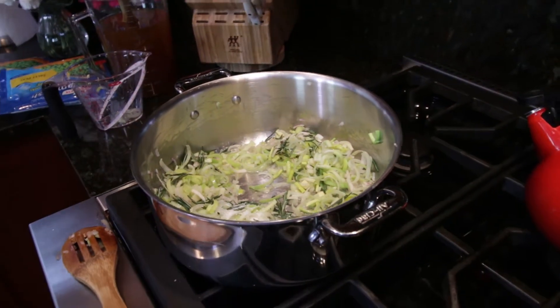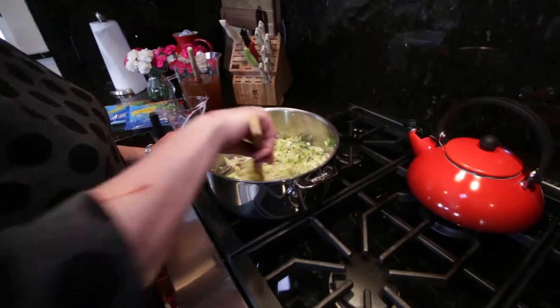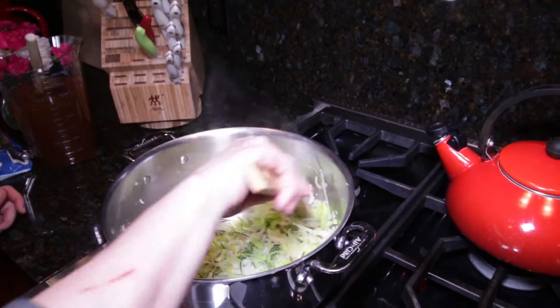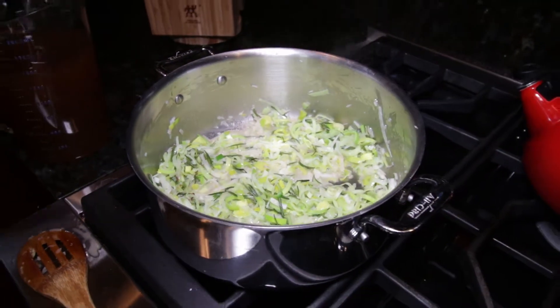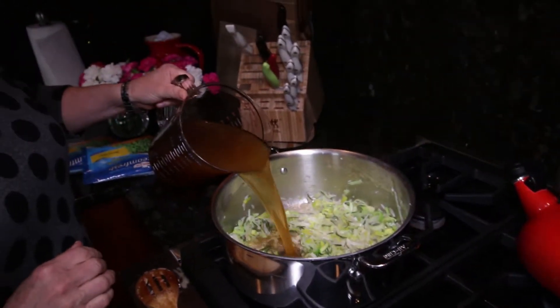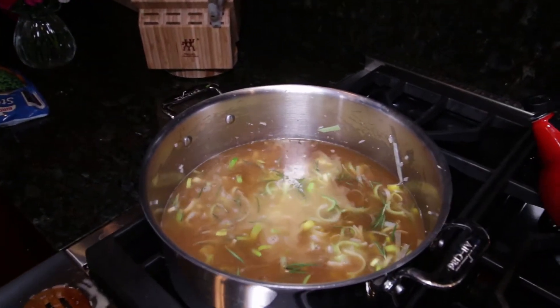Sweat those — that means cook them in the hot butter until they start to soften up and turn a little translucent. That's about five minutes, stirring occasionally. Then add in six cups of vegetable stock or water, bring that to a boil, and then let it simmer for 15-20 minutes, just until all the vegetables are really soft.